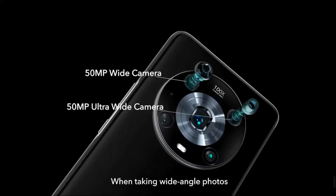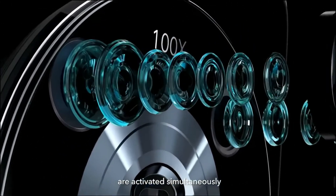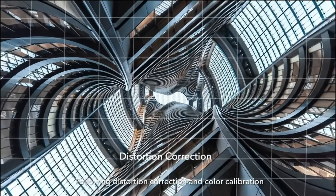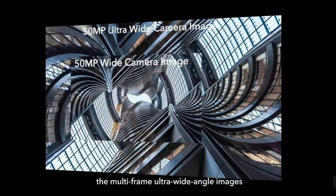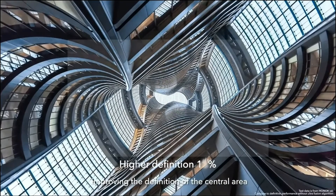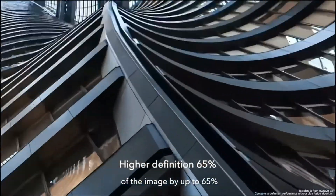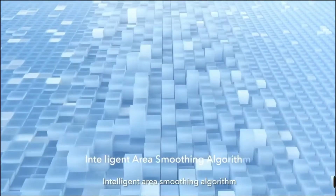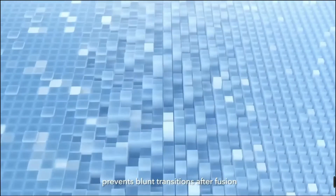When taking wide-angle photos, the main camera and the ultra-wide-angle camera are activated simultaneously. Following distortion correction and color calibration, the multi-frame ultra-wide-angle images are fused with the main camera image, improving the definition of the central area by up to 65%. An intelligent area smoothing algorithm prevents blunt transitions after fusion.